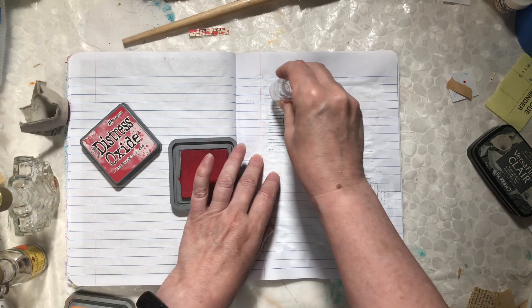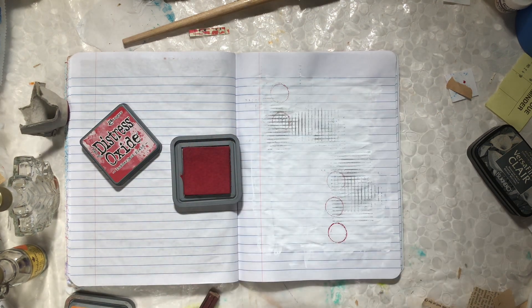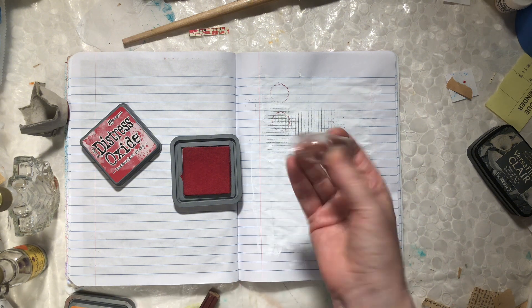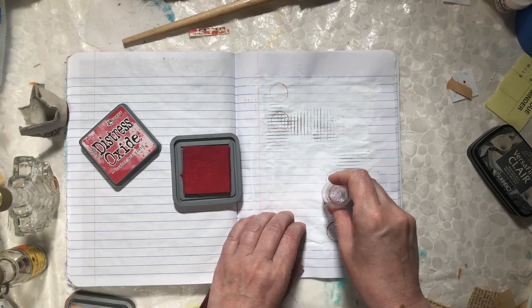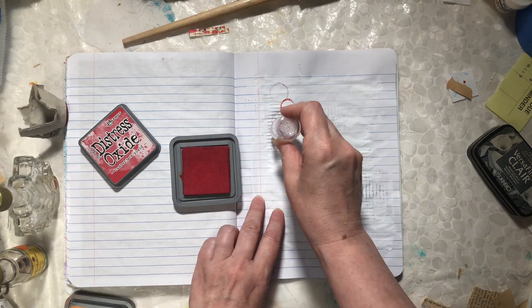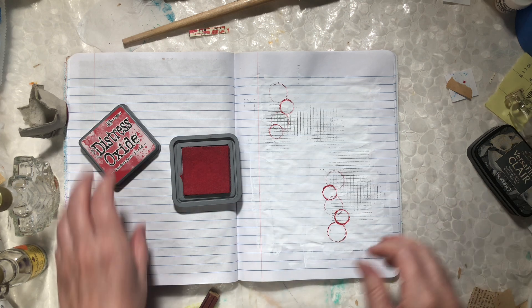I'm just fooling around — I'll wipe that off quickly and flip it over so I can use the fatter end. Using distress oxide, they're such nice juicy stamps and you get a very vibrant color.